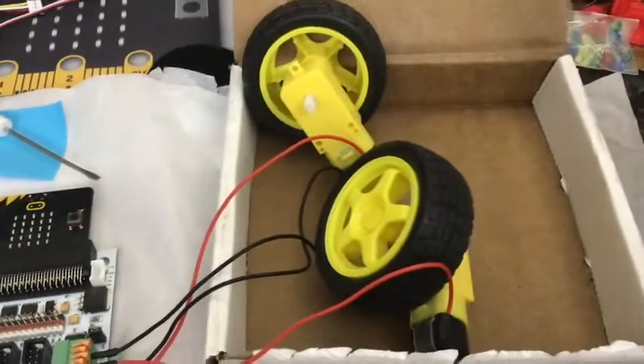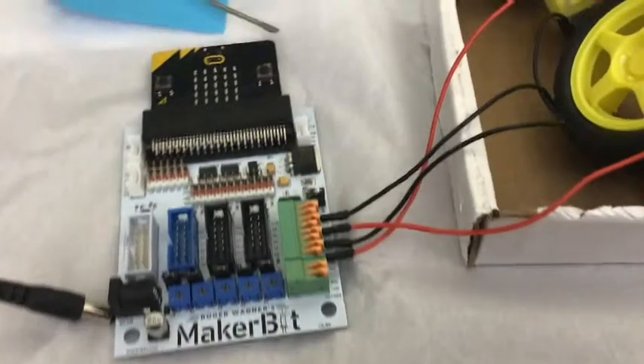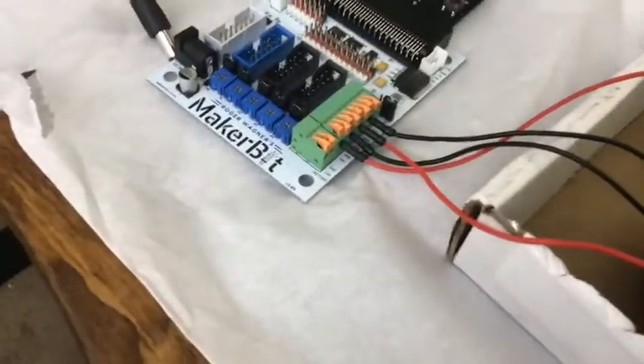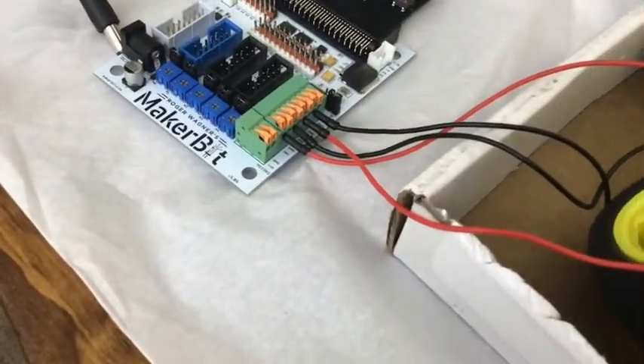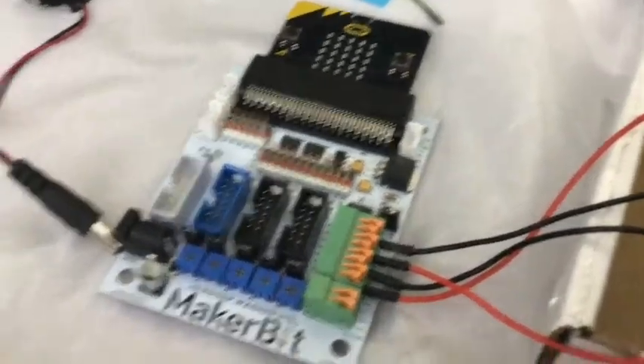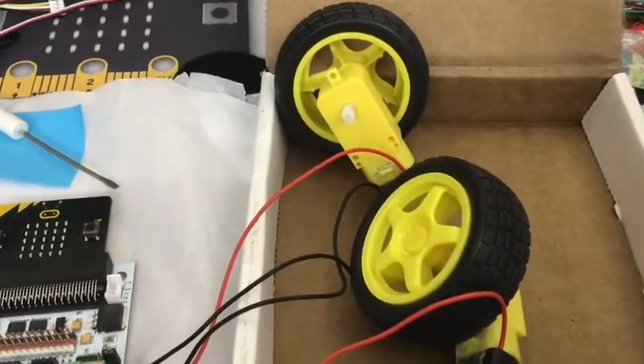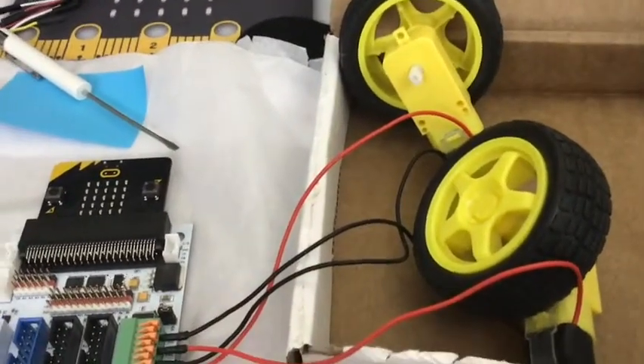I have hooked up some motors with wheels on them to my MakerBit. The green thing there is a motor interface. I can run two motors at a time. These are bi-directional motors — they go forwards or backwards, which means I can only plug in two of those at a time.